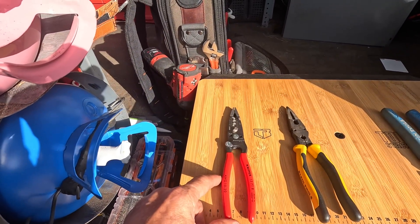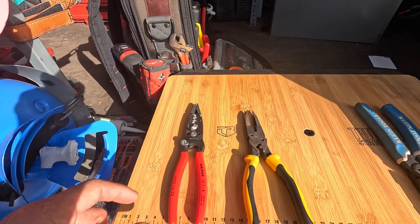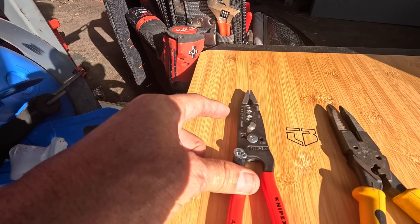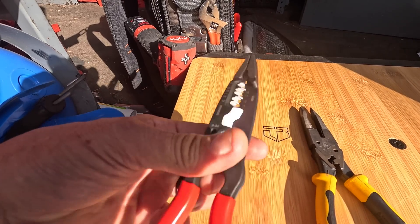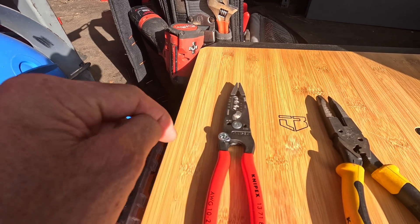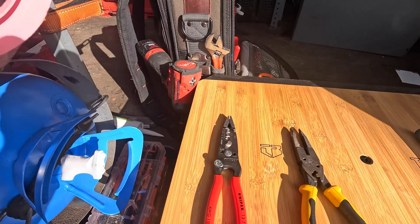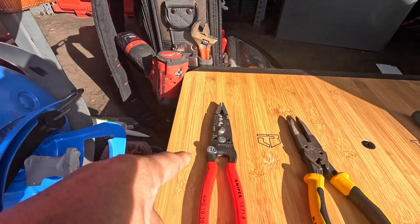Now Knipex - I've been doing a little bit of googling to see if they have a needle nose that could directly compete with the Klein, and they do have a needle nose version. But it has fewer wire stripper notches, and the wire strippers and cutters are not as nice as these. They don't have the wire cutoffs, they don't have any kind of crimp, and they don't have as good of a selection on the wire strippers. I didn't like the needle nose that looks like it was meant to go with this set.